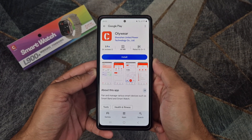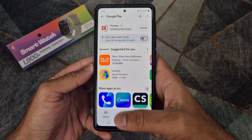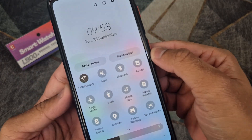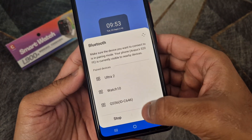Install the application on your smartphone. Turn on Bluetooth and GPS location on your phone and make sure that your phone has an internet connection.